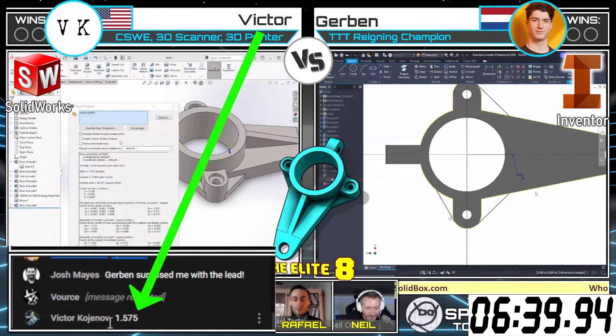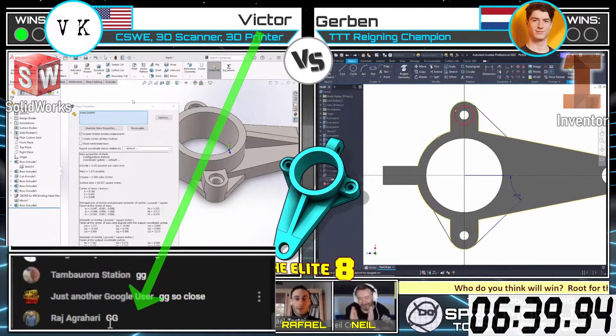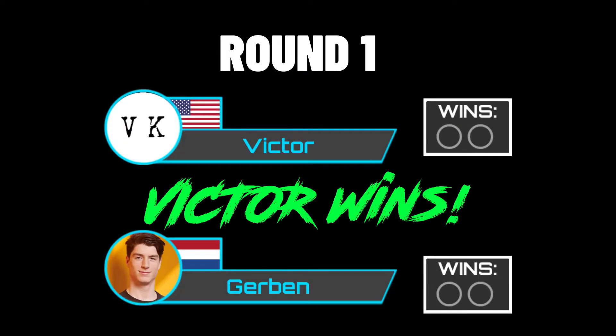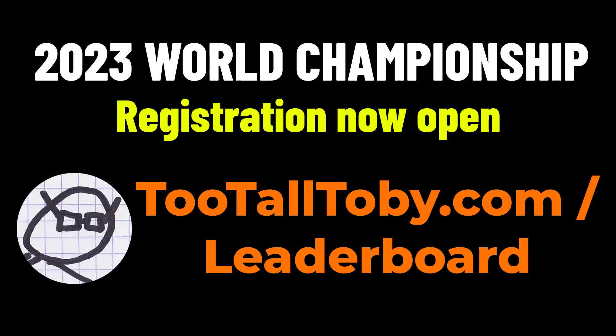Victor coming in with an answer — 1.575 — and that is the correct answer! Holy smokes, that was so close and so fast. The answer I got was actually 1.574, but the tolerance is plus or minus 0.02 pounds. Give a GG in the chat to Victor for winning that first match — holy smokes, that was fast!